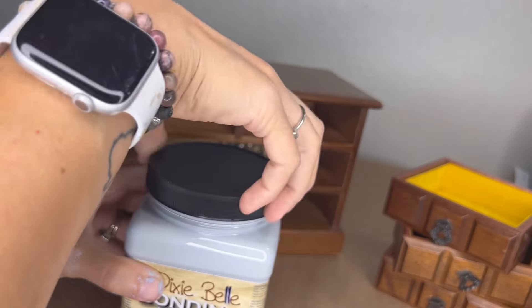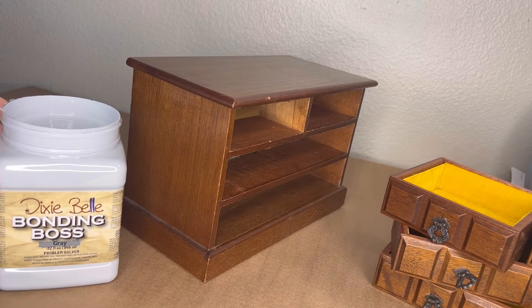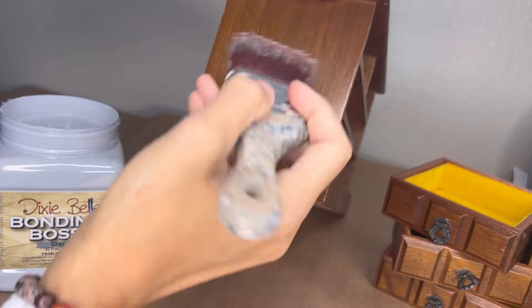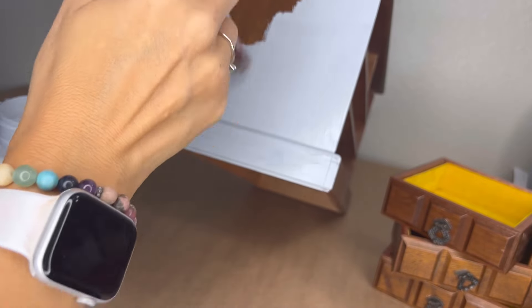Next, I'm getting some Bonding Boss by Dixie Belle. It's an adhesion and bleed-through primer. I'm not worried about bleed-through, but at this slick and shiny surface, rather than sanding it, I just give it one quick coat of an adhesion primer. That way, I know my paint will stick on for longevity.